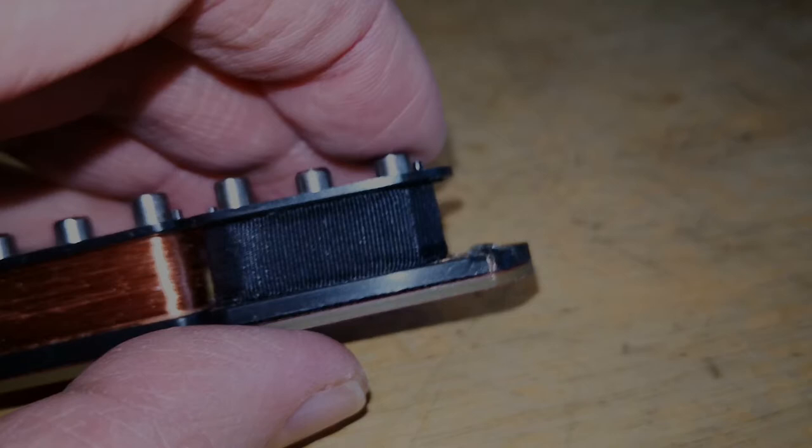Fender hatte damit das Ziel, einen brummfreien Single Coil mit etwas höherem Output zu entwickeln, der wirklich nach Single Coil klingt und nicht so wie N3 oder N4, die noch ein bisschen einen Humbucker-Sound haben. Hier ist gut das Konzept zu erkennen: zwei Spulen nebeneinander – nicht wie beim Humbucker üblich, bei dem zwei Spulen übereinander angeordnet sind, der auch brummfrei ist.